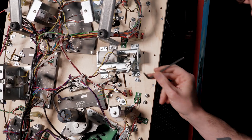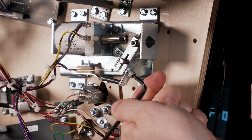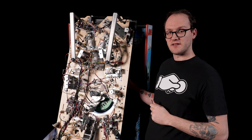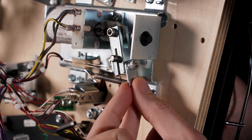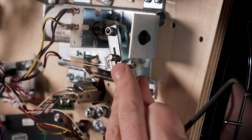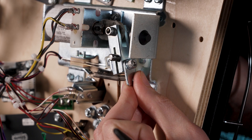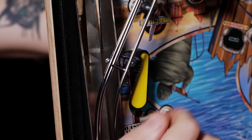To make this adjustment, we need to loosen the flipper crank that tightens around the flipper bat shaft. We don't want to loosen it all the way — we're trying to maintain a little bit of friction, which makes it easier to get the flipper into adjustment. With the flipper crank loosened, it will allow the flipper bat shaft to rotate in place, which is what will allow us to adjust the position of the flipper bat.